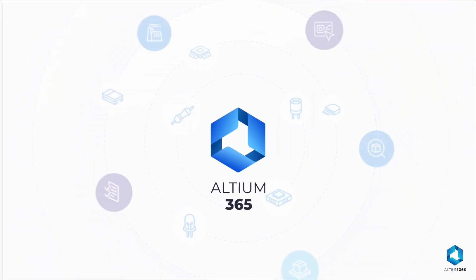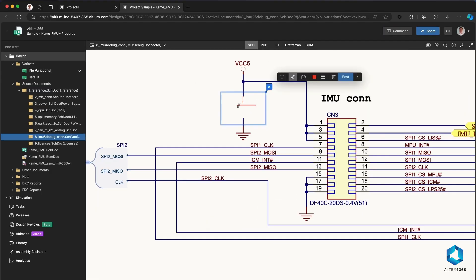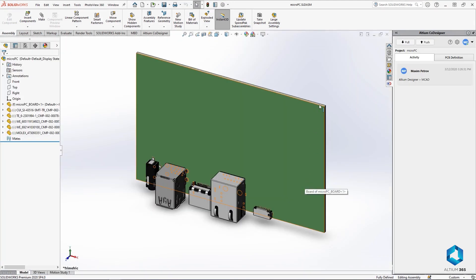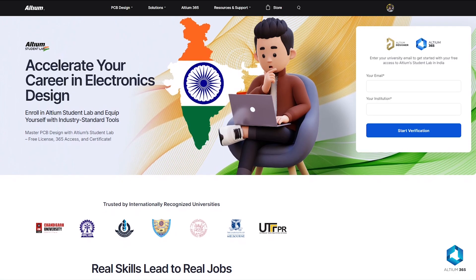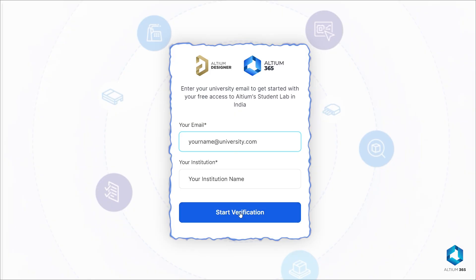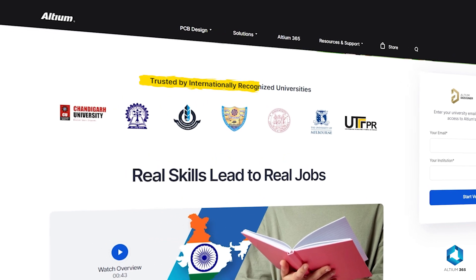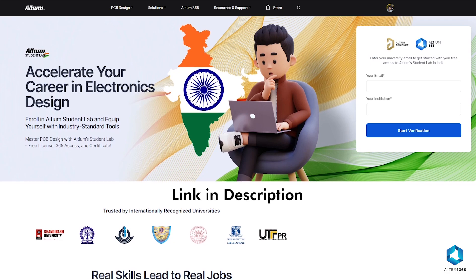Before continuing the assembly process, let me tell you about today's sponsor LTM365 — the first open platform for electronics hardware development. It keeps your team connected, streamlines design management with version control, and provides real-time collaboration and supply chain insights. Seamlessly integrated with ECAD and MCAD tools, LTM365 lets you design the future from anywhere. If you're a student and want to be job-ready in electronics design, try LTM Student Lab — just enter your university email to get started for free. You'll get free access to PCB design courses, LTM Designer, and LTM365, so you can collaborate with your mates, earn a certificate recognized by top industries in India, and learn real skills that lead to real jobs.